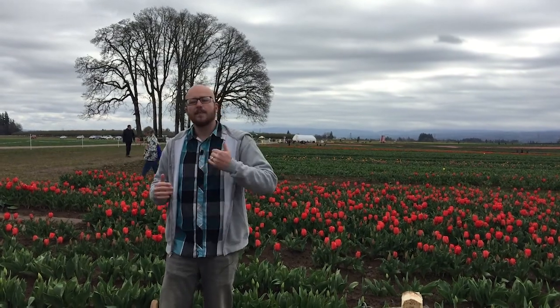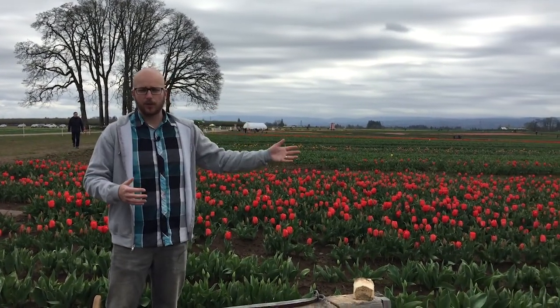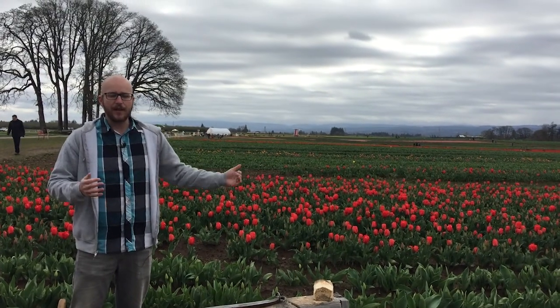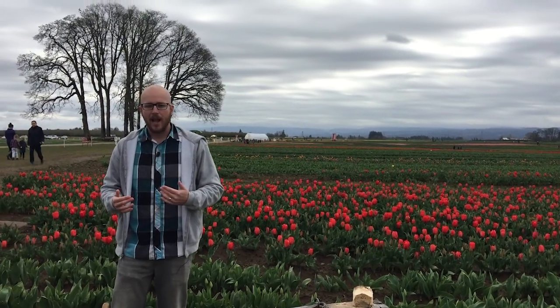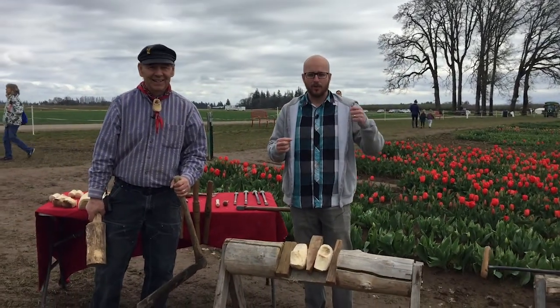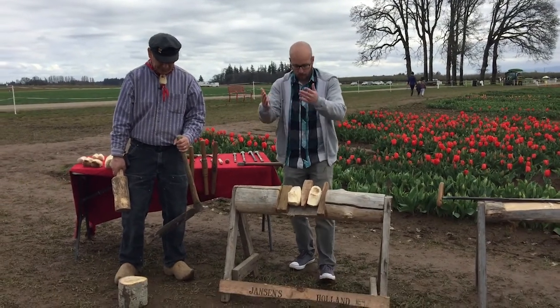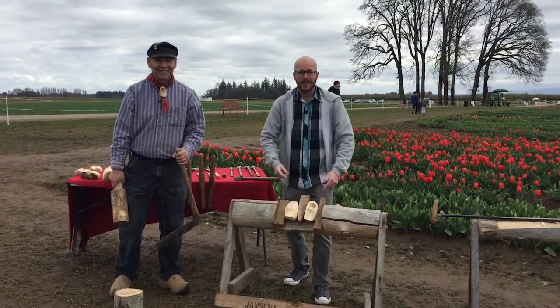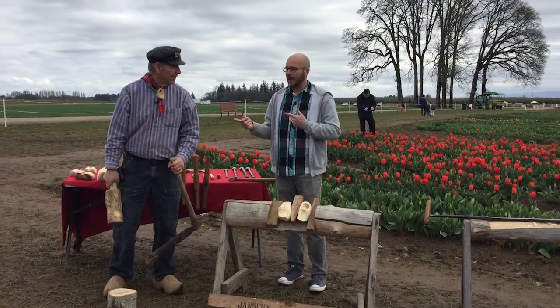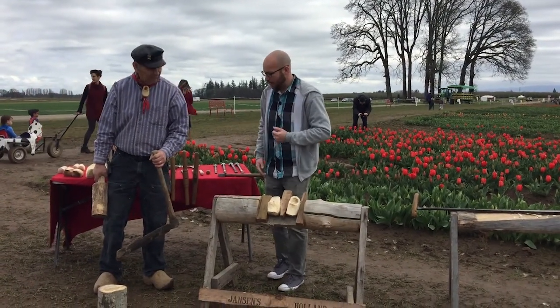One of the best things about the Tulip Festival out here in Woodburn is not just the acres and acres of beautiful tulips and the gorgeous views — it's the fact there's so much other stuff going on. I'm joined by Nels here. He's probably got one of the coolest things to see and do at the Wooden Shoe Tulip Festival. What would a Wooden Shoe Tulip Festival be without actual wooden shoes? Nels has the awesome job of actually making these shoes, and it's a pretty cool process. Nels, thanks for coming on with us today.